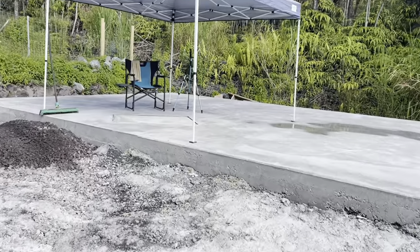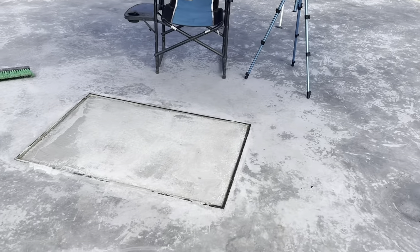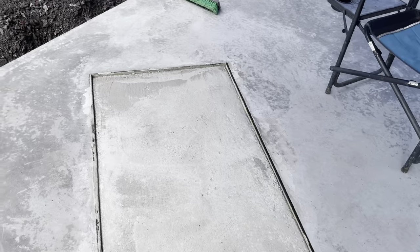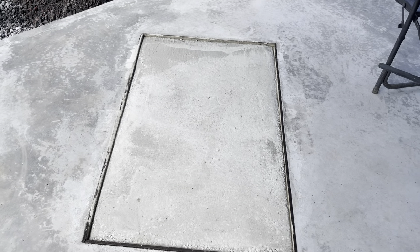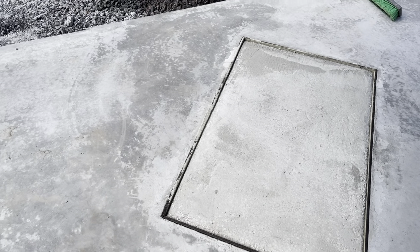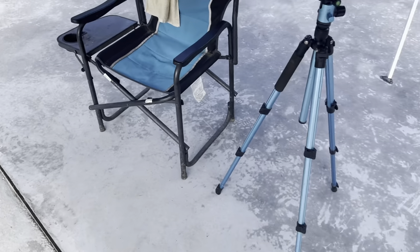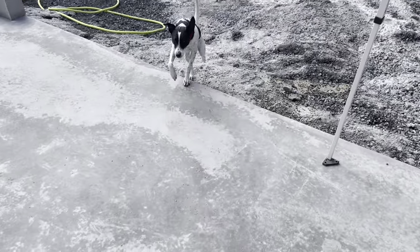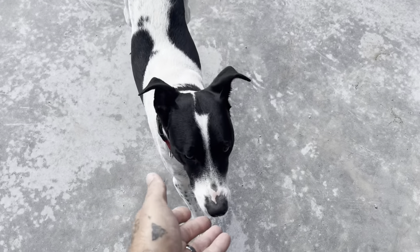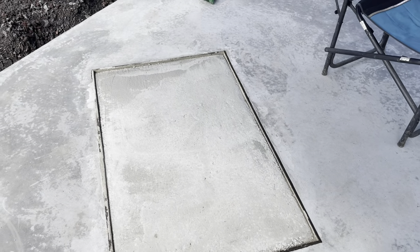It is the next morning and this section of slab is all done, cured up. Pretty cool. This concrete — the Quikrete — is 4,000 PSI strength. The rest of the slab is 3,000 PSI, but it also has the fiber mesh in it. Just in case anybody was wondering what the concrete strengths are. So yeah, that's it — that's going to be it for this video.